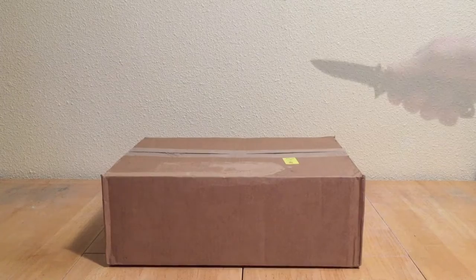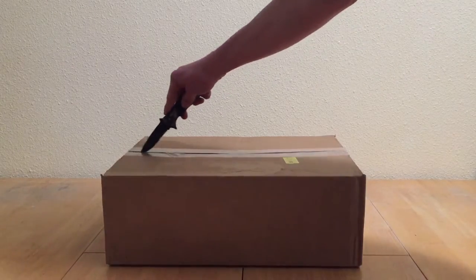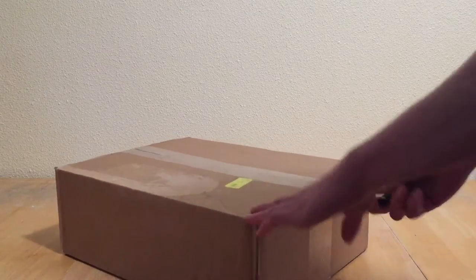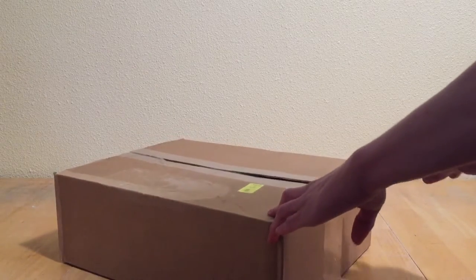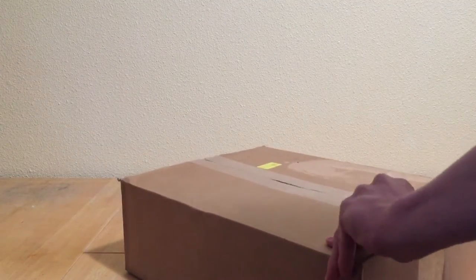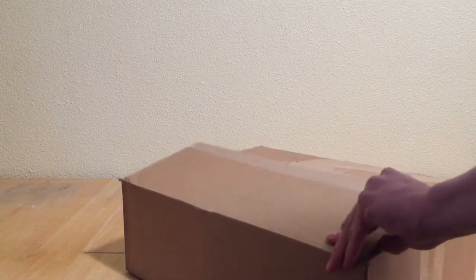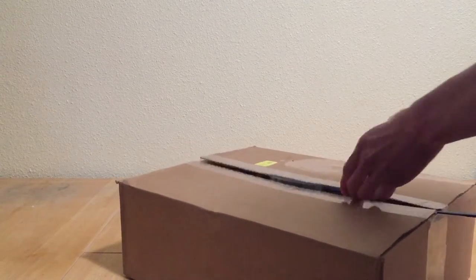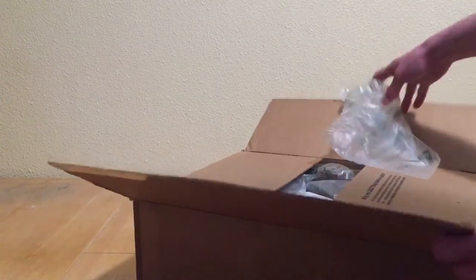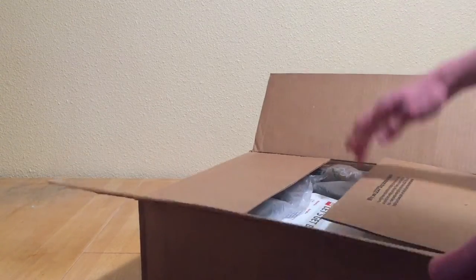So without further ado, let's get into this. I'm cutting this open — let's see what we have inside here. Sometimes it's a little hard filming and doing this because I don't want to accidentally do a face reveal when just opening up a Lego haul. Here we have it — the plastic wrap is sticking in the tape.